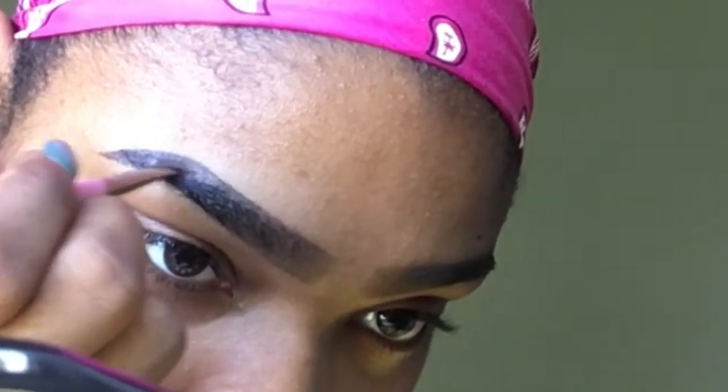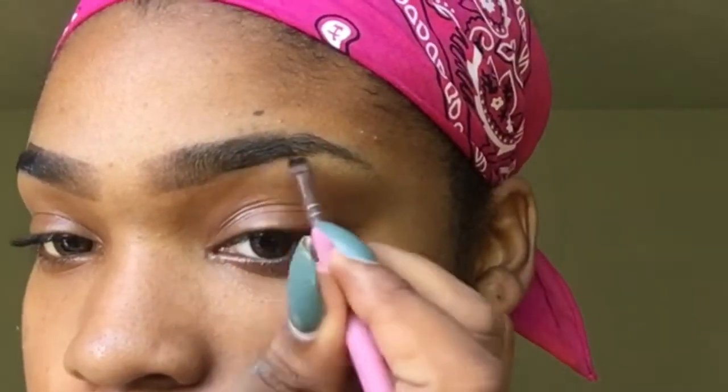These are just light strokes going in the direction of my natural hairs. Then you brush it through to blend it, and then we're going to do the same thing on the other eyebrow.